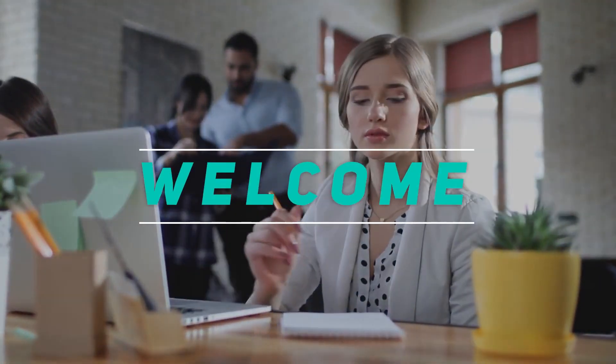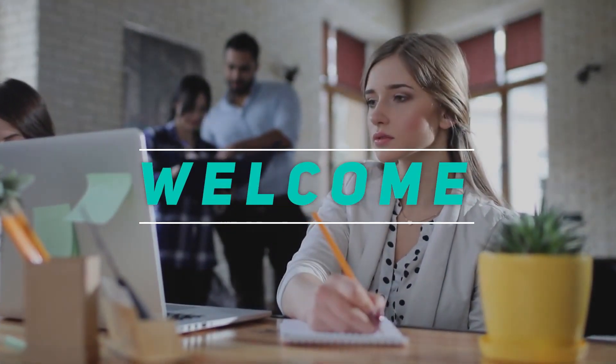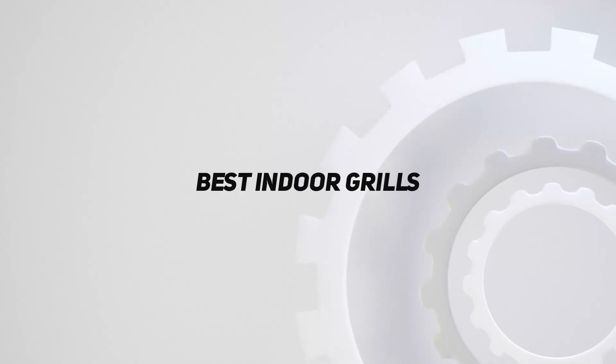Hey, welcome back to my channel. In this video, I'm gonna talk about the top 5 best indoor grills.